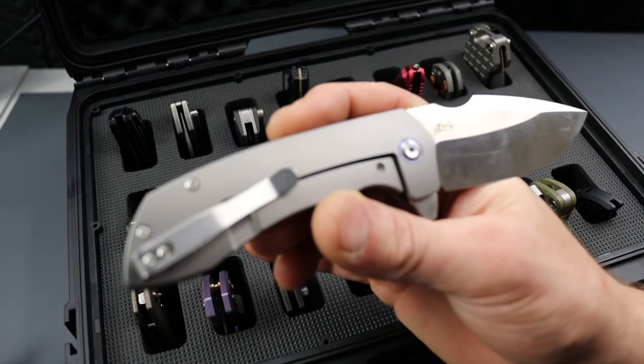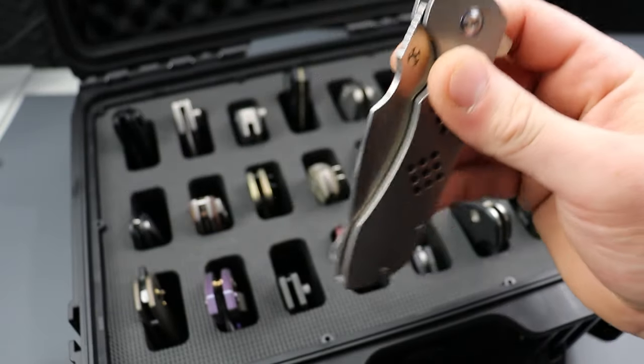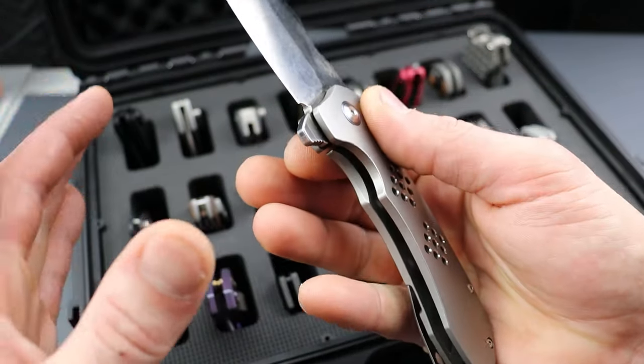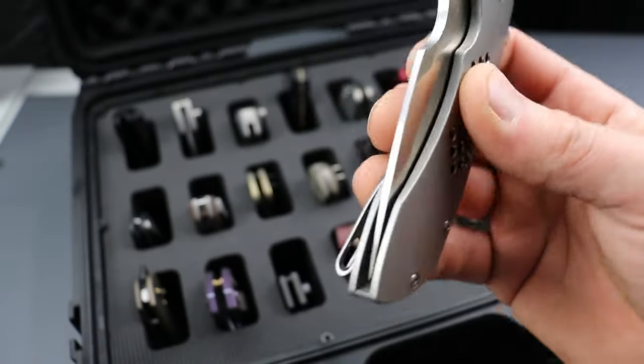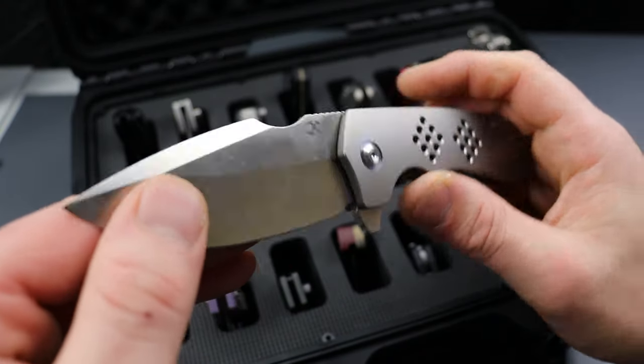This is the Concept Entity. Phenomenal flipping action. Very robust — somewhat of a tactical knife, but it also has an elegance to it that's really nice. Everything's softened really nicely. It just feels like an elegant tactical knife, which I freaking dig.